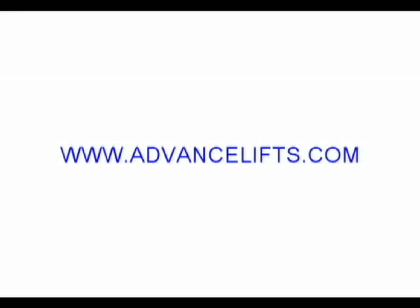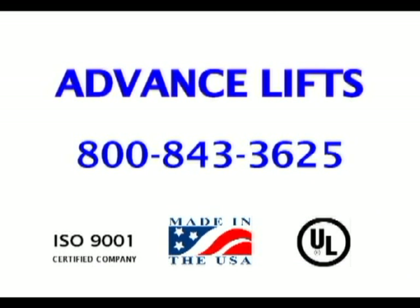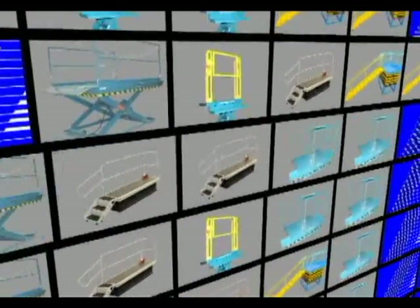Thank you for viewing our video. For more information on our products, please visit our website. If you click on the product category called Production Tools, you will then see a button for our family of self-leveling tables and palletizers. Drilling down further, you will find catalog cut sheets on each product with full specifications. You can print these sheets by simply pushing the print button. If you have any problems with our website or have any further questions, please do not hesitate to call us at 1-800-843-3625. Thank you very much for watching.